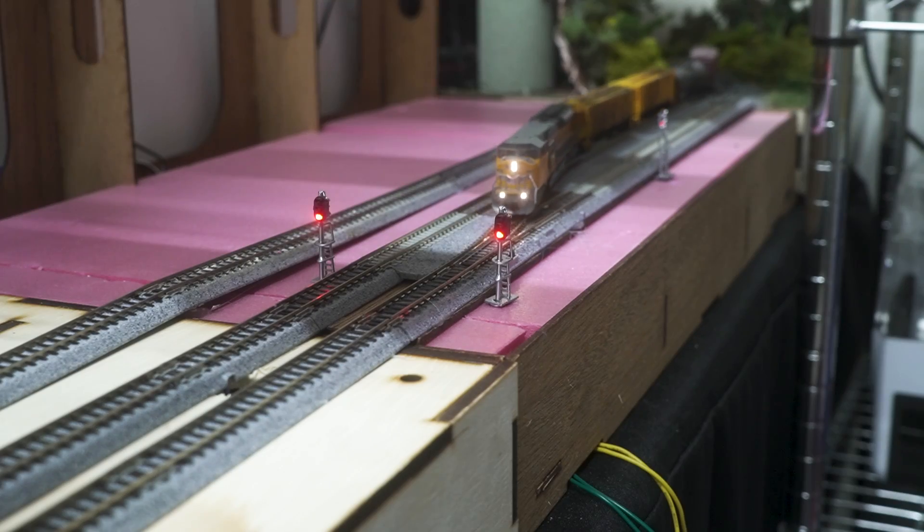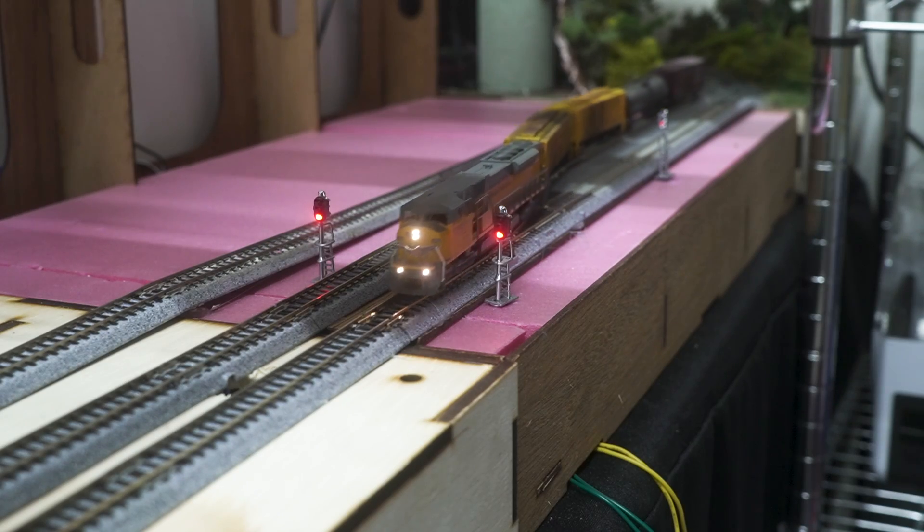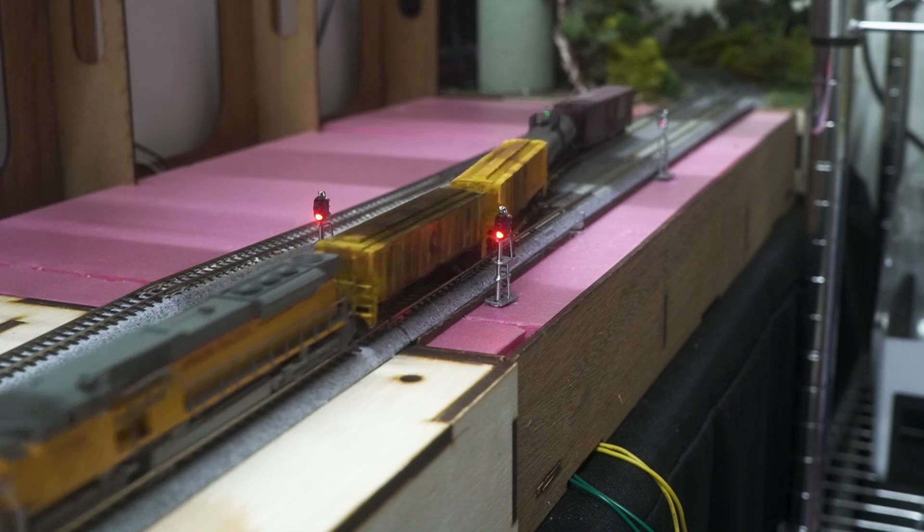The last part of Phase 1 of my new T-Track layout is the town of Rural Hall — specifically, a transload track with a grade crossing. This section has 5 signals, a crossover, and a siding. There's some substantial electronics to wire up, and we're going to do this with an Arduino.